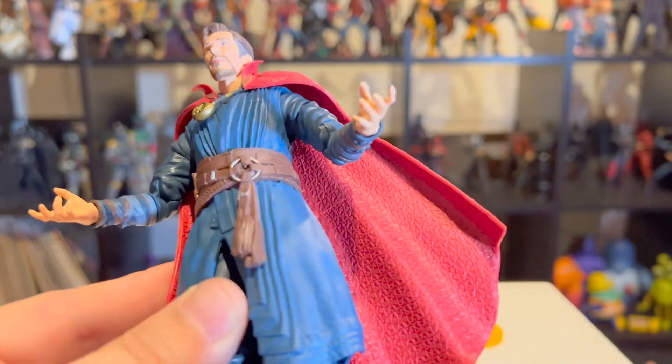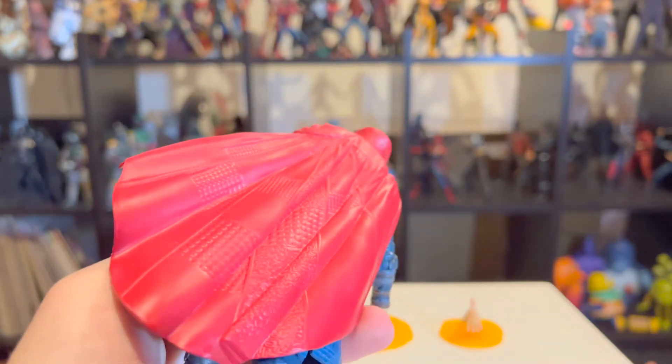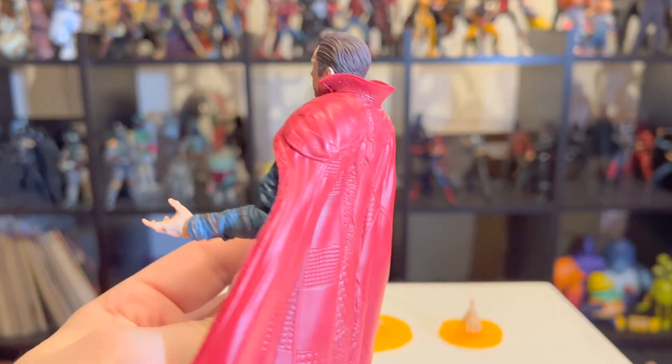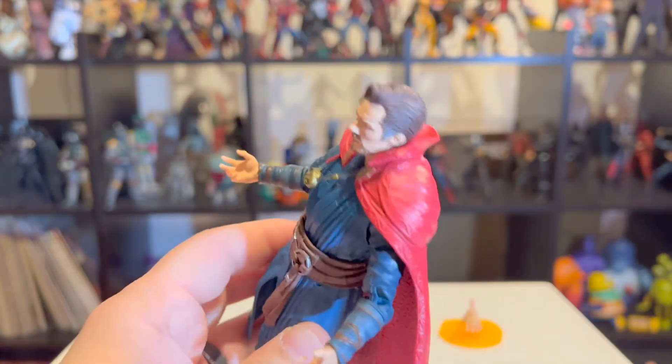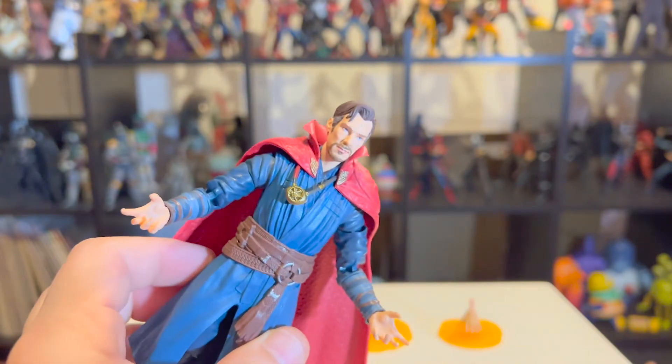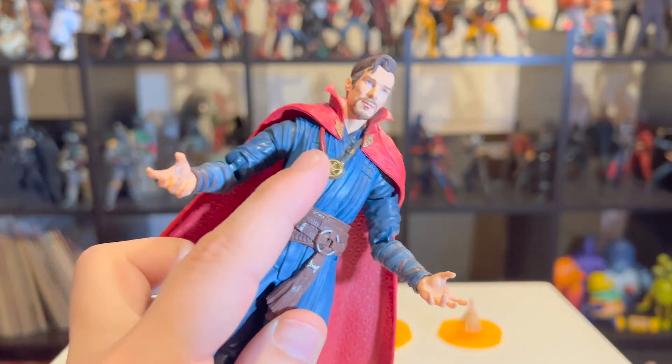The sculpt pattern on his cape looks awesome on both sides — he's got some different stuff there. I'm sure it looks a little more detailed in the movie, but for Marvel Legends, pretty good. And look at that hair — that's awesome. I think they did a really good job on the likeness.